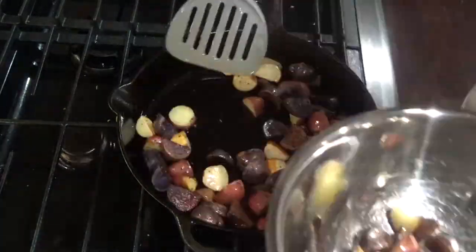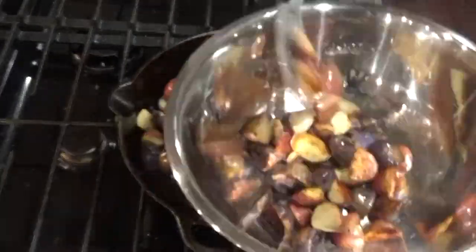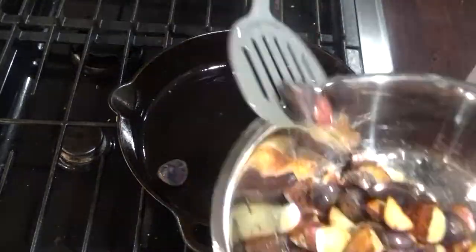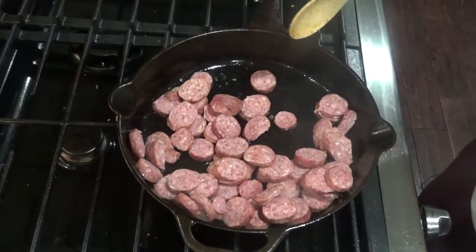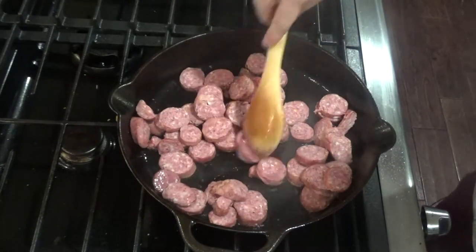Once you have your potatoes to your desired tenderness, go ahead and pull those out and put them back into the same bowl or plate. Now you'll add your smoked sausage and heat it up for about five minutes to get it nice and warm and brown on both sides.